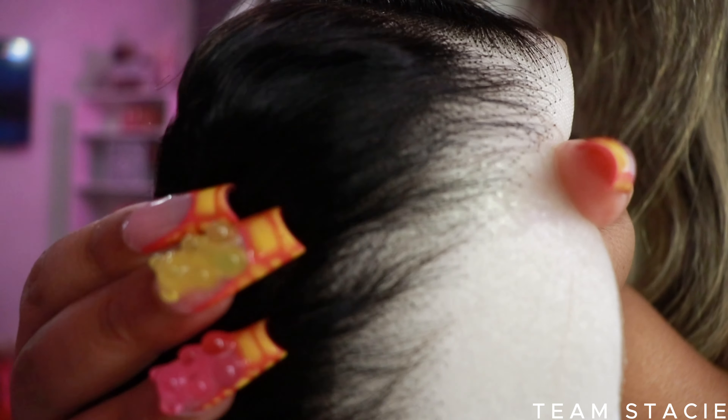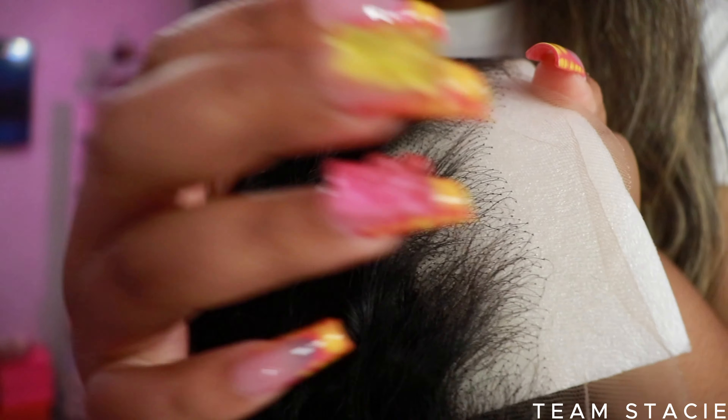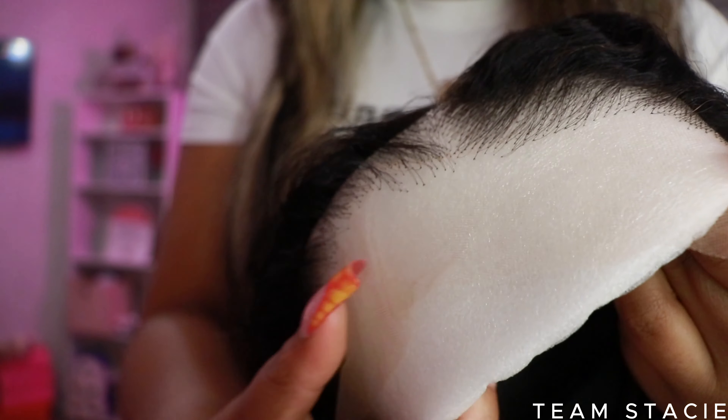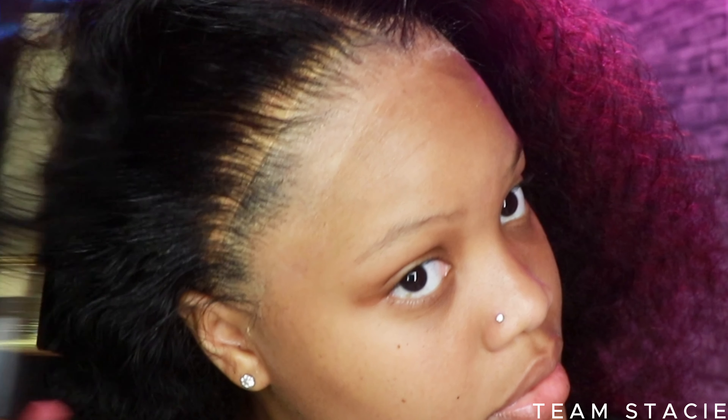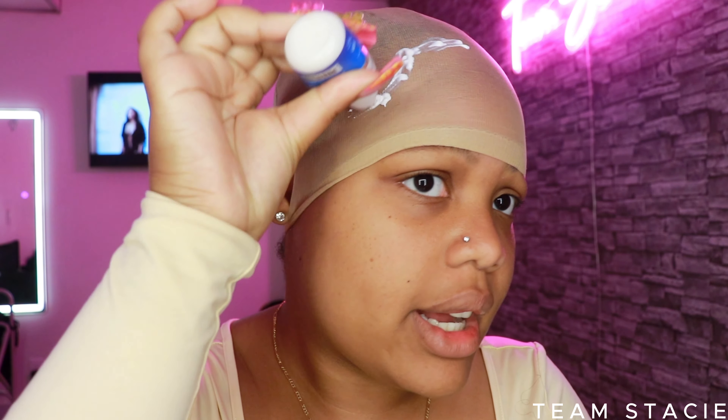This wig does come pre-plucked — look at this wig, oh my god. A lot of wigs say pre-plucked but this is truly pre-plucked, so do not make the same mistake as me. I said 'let me pluck some more' and I over-plucked my wig. Even the greats make mistakes, okay.